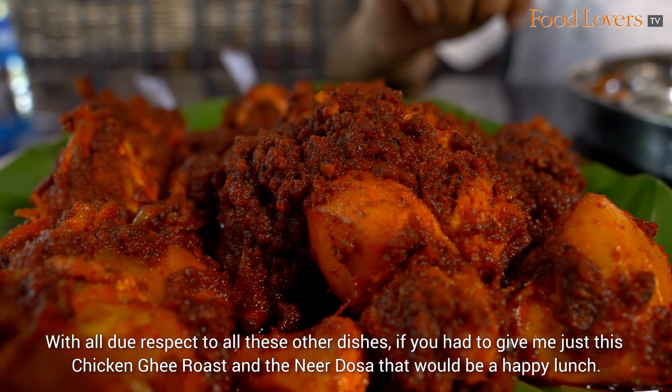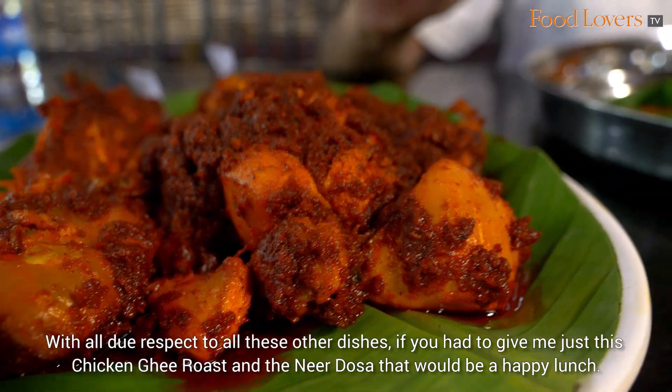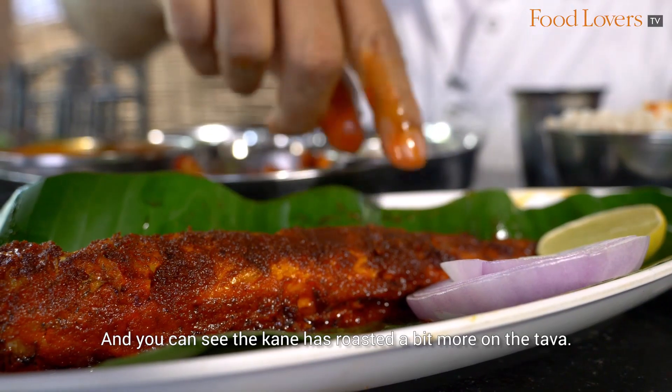With all due respect to all these other dishes, if you had to just give me this Chicken Ghee Roast and the Neer Dosa, that would be a happy lunch.